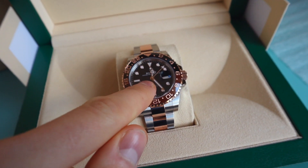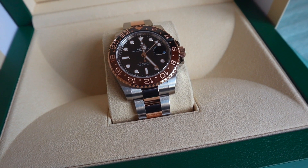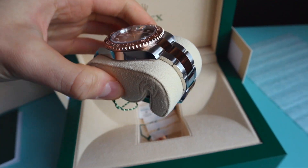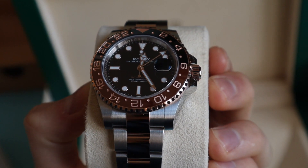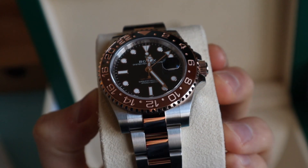The retail price of this watch is £11,850. I'll show you how the watch looks when it's not in the box. It is a stunning, stunning watch. That's all I can say about it guys.